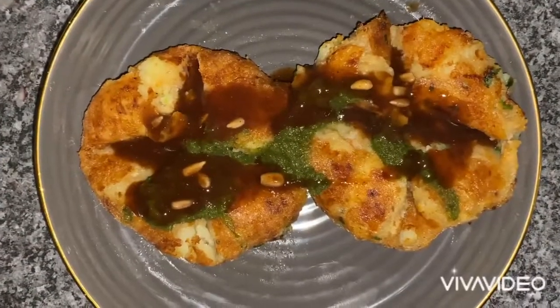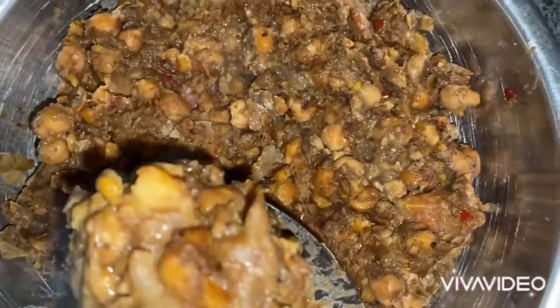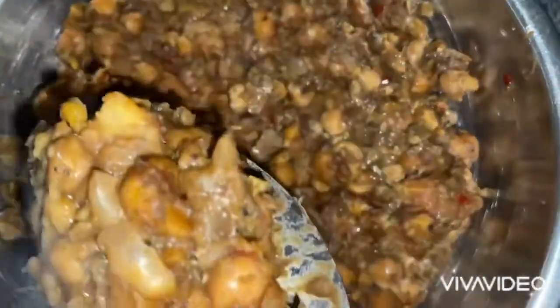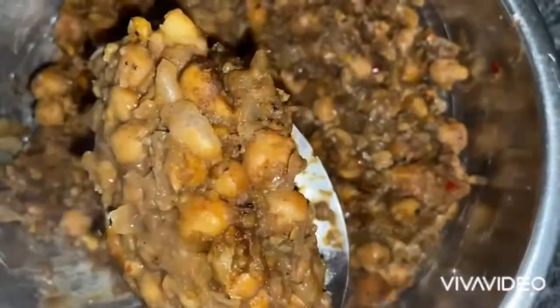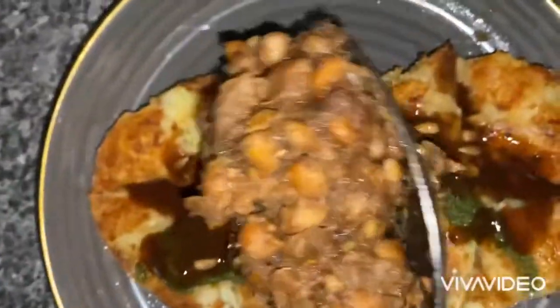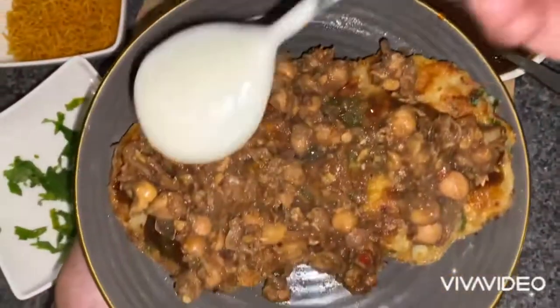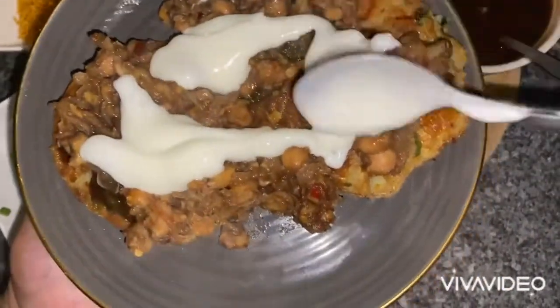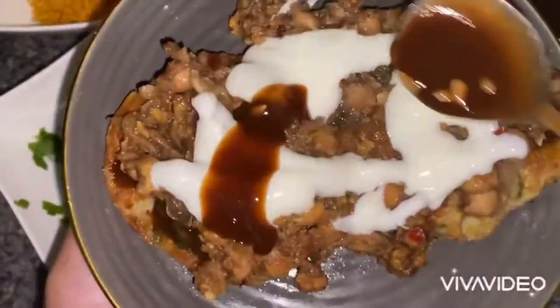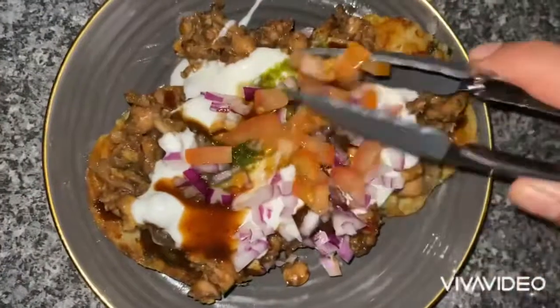This next part is optional — on my lentil and potato chaat which I made the other day, I've prepared some curry chickpeas and I'm going to pop that mixture onto the aloo diki. Then I'll spread on some yogurt, a bit more sweet chutney, green chutney, some chopped onions, and some chopped tomatoes.